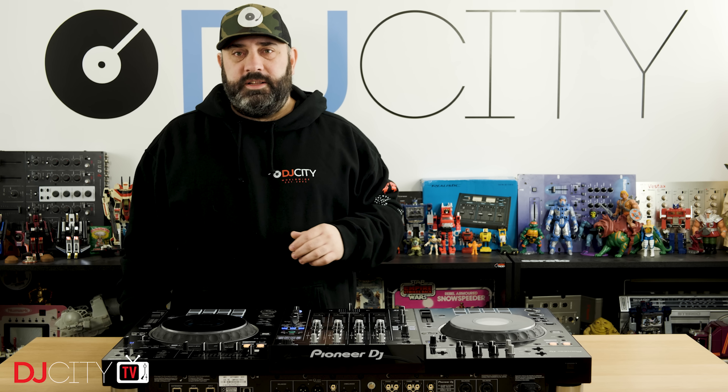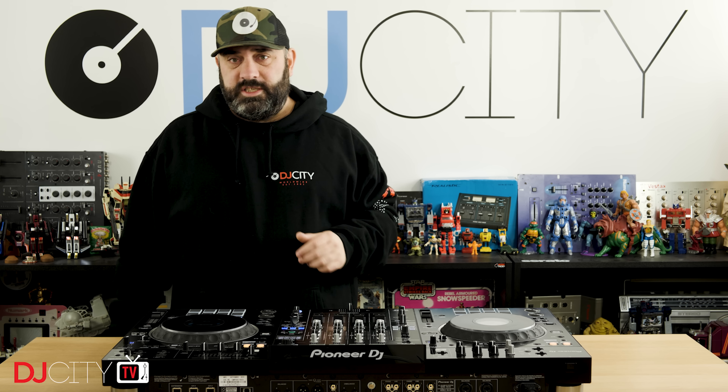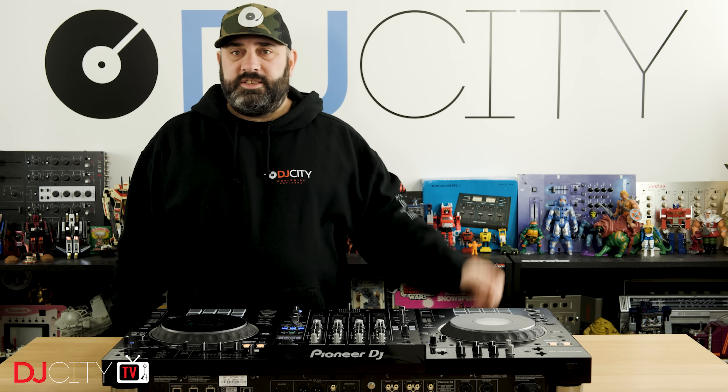Hey everyone, it's Mojax back in the DJ City UK Lab. This week we have another first look at a newly announced Pioneer DJ product. This is the XDJ-XZ. Let's get into it.